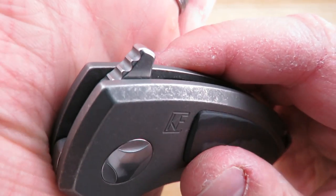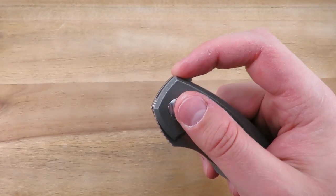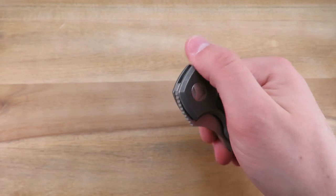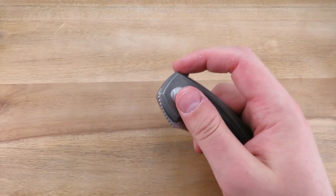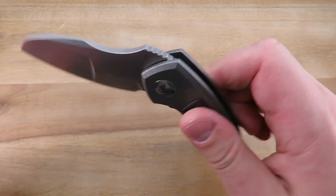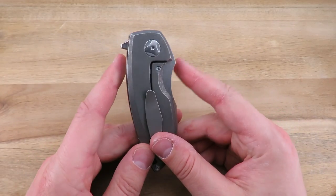The flipper tab has some pretty aggressive jimping — definitely not going to slip on that. Nice, strong detent. I like stronger detents over explosive action, and if you do too you're going to like this one. It's nice and smooth running on ceramic bearings with a ceramic detent.